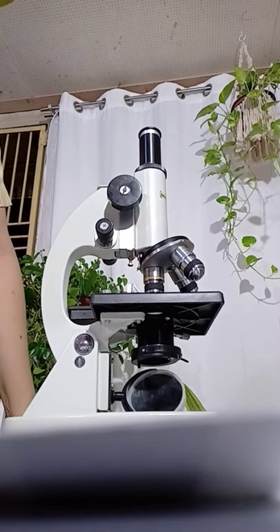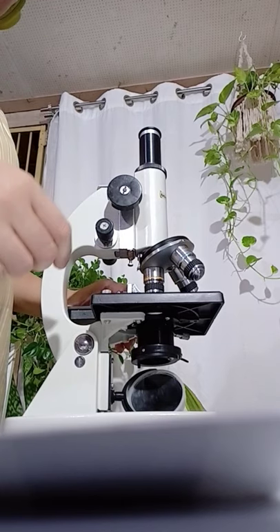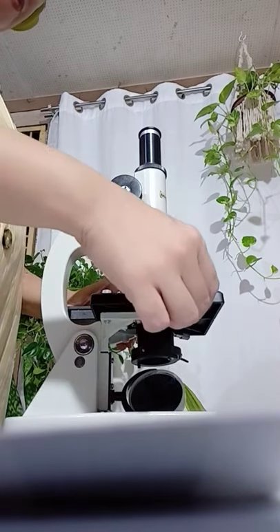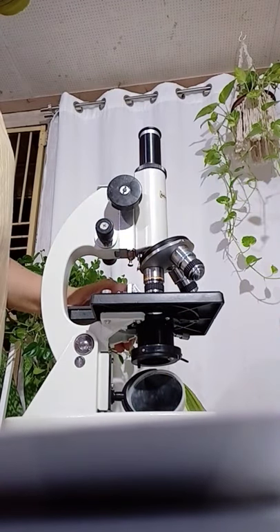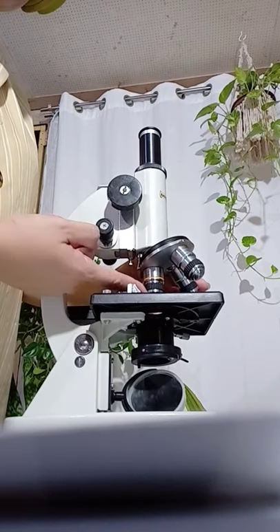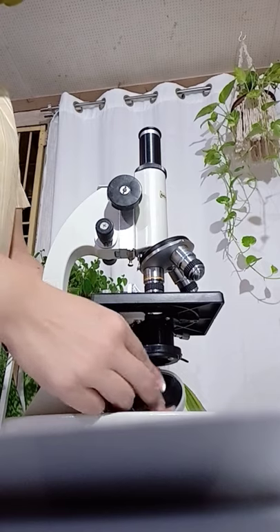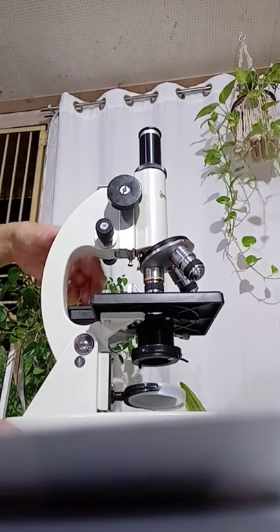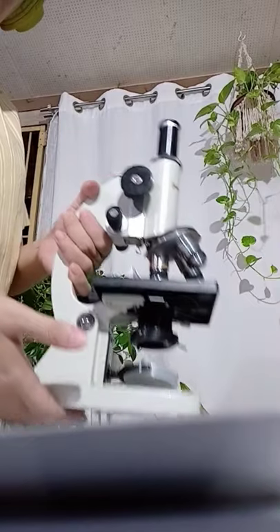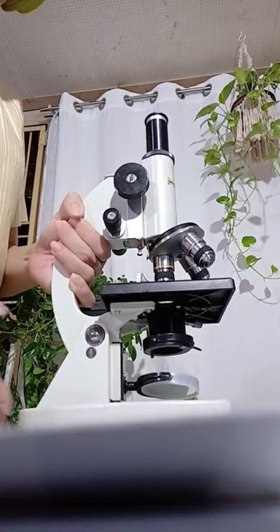Now, how to clean, pack your microscope and return it. Remove the glass slide that you used. Make sure that the lowest objective is in place and the mirror is in place. Then carry it again with both hands, very gently returning the unit to the stockroom.